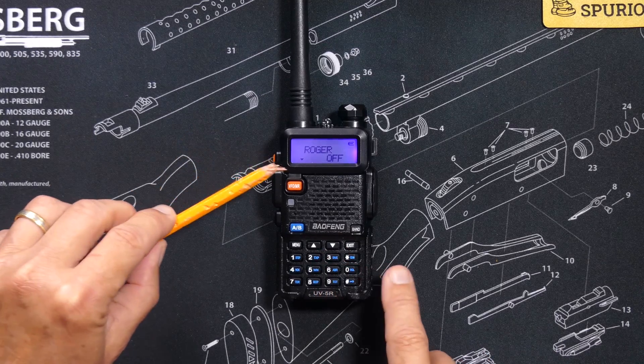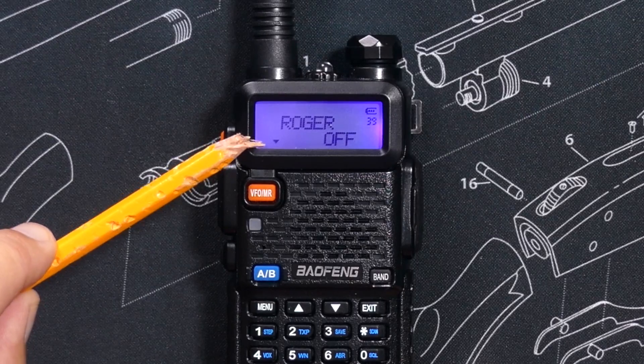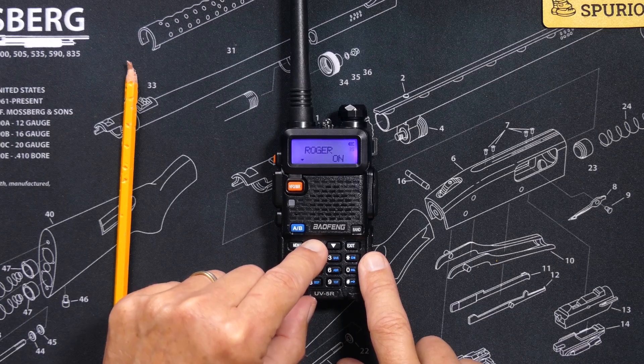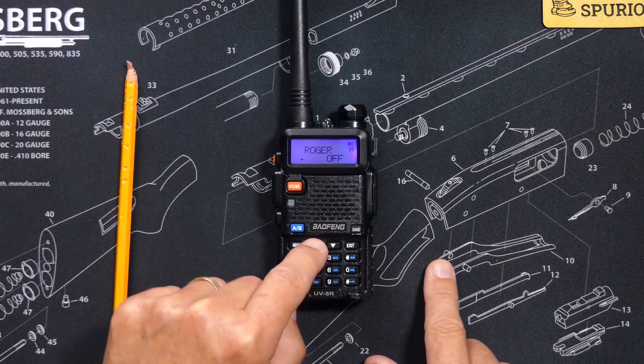To change an item while it is selected, as indicated by the little upside down triangle, use the up and down arrow keys to scroll through the available options. When you find the option that you want to change to, press the menu button again.